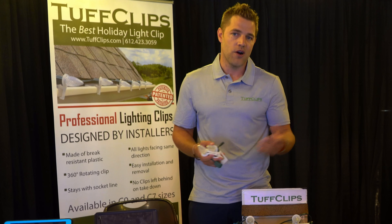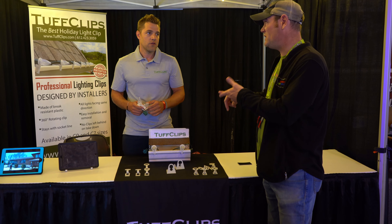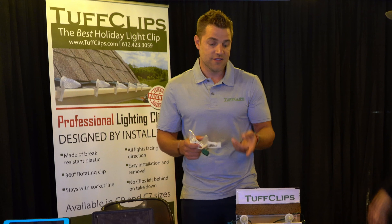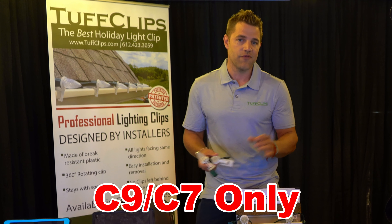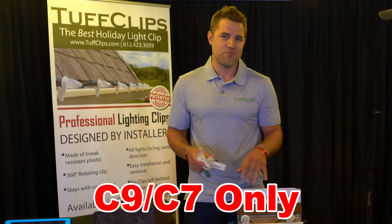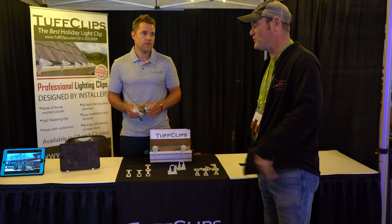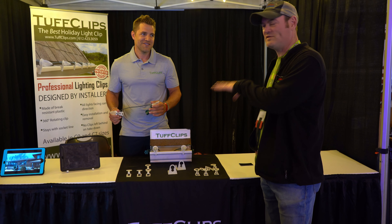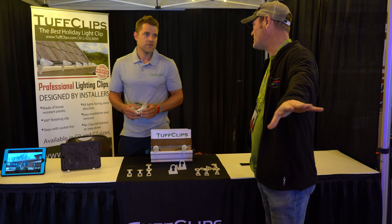That's what the product was designed for — professional installers buying professional products. What size bulb? Does it go from mini all the way up to C9? This comes in two sizes: C9 or C7. It's not for mini lights because on roof lines you're putting either C9s or C7s. Every now and then you'll throw up a mini, but normally it's always C9s or C7s because you want folks to be able to see those nice big bulbs down the street.